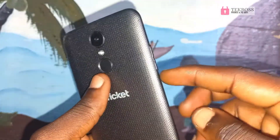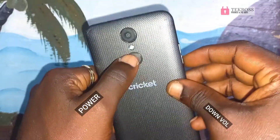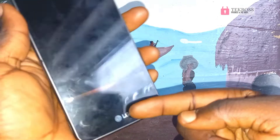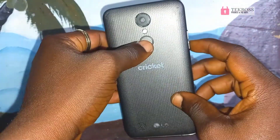Press and hold on the power button and the volume down at the same time. When you press and hold them like this and you see the LG logo, keep holding them.